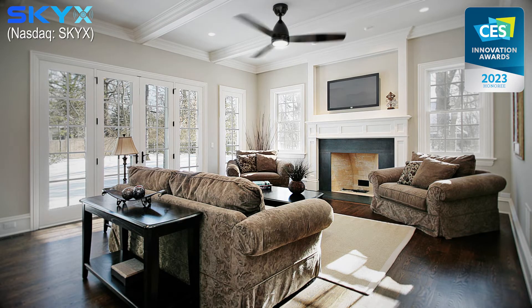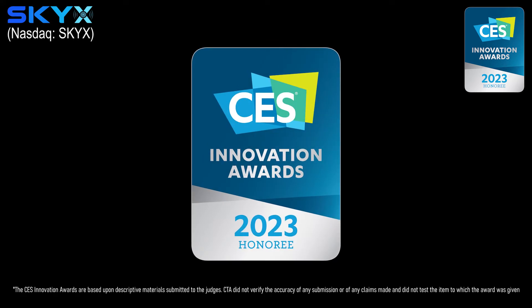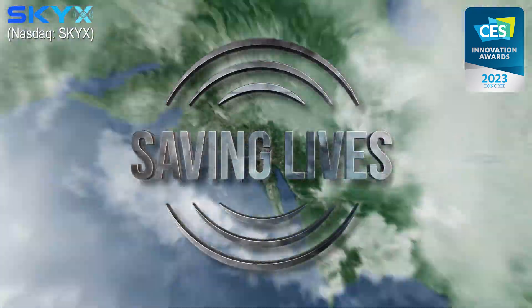SkyPlug Smart has won the CES Innovation Award for 2023, Honoree in the Smart Home category — saving time, saving cost, saving lives.